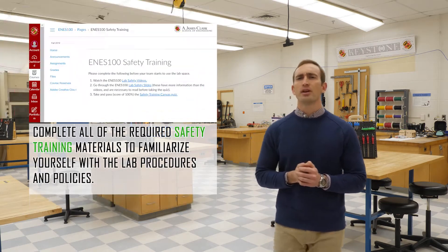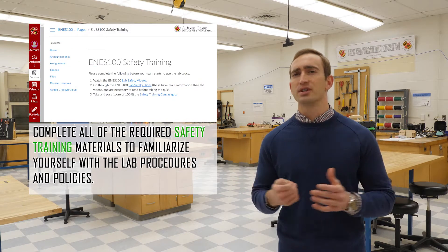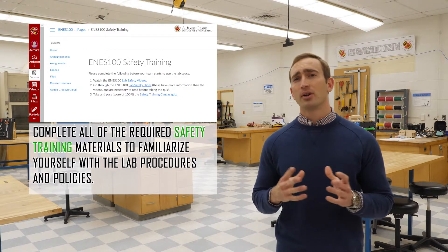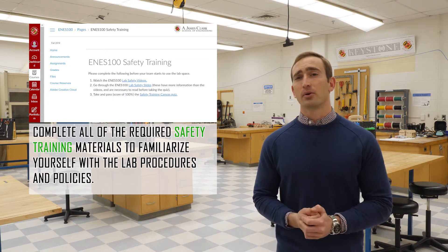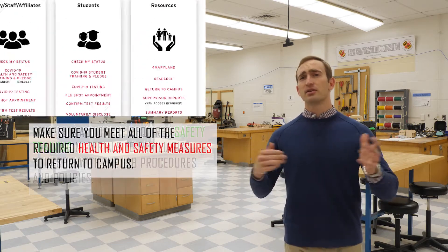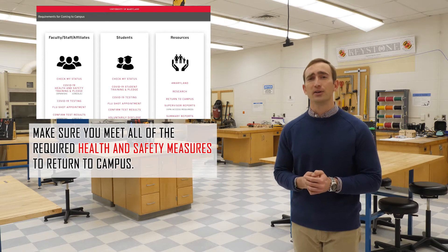Secondly, we want to make sure that you are all safe in the lab and you're properly trained on our different protocols and procedures. So we ask that you complete all of the required safety trainings and follow the guidelines set forth on the course webpage. We'll send out more information about this later. Last but certainly not least, we also ask that you follow all of the guidelines set forth in return.umd.edu.